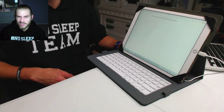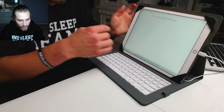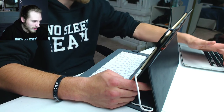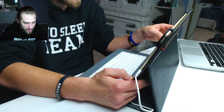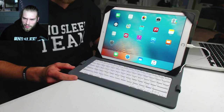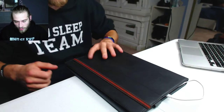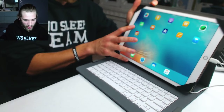What do you guys think about this? What do you think about the keyboard case? It's a different option if you don't want to go with Apple's keyboard. Not too bad. I wish I had a website to give you guys if you wanted to get it, but the sender didn't really explain it. Thank you for sending it to me though, if you're watching this.